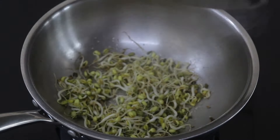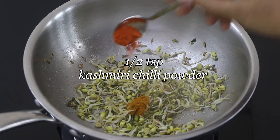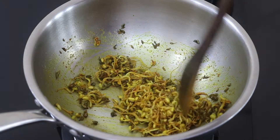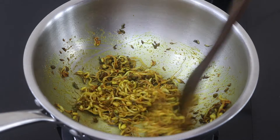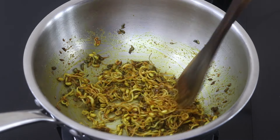Two minutes later, open the lid and give it a stir. Add one third teaspoon turmeric powder and half teaspoon Kashmiri chili powder. Give it a good mix and allow the spices to get lightly roasted — it should take about 20 to 30 seconds.